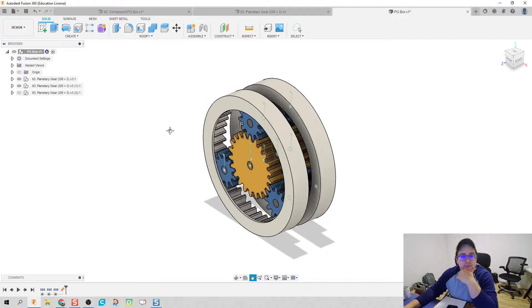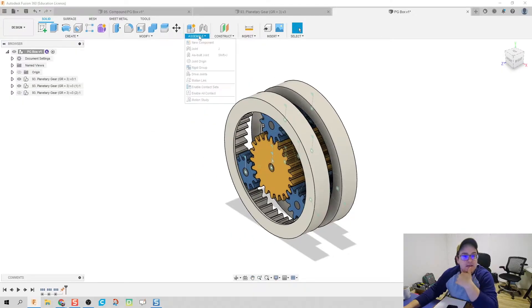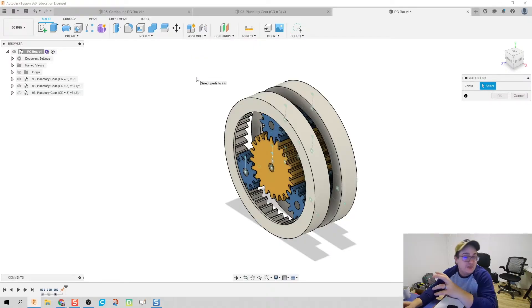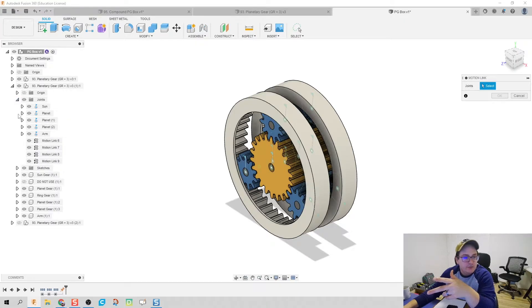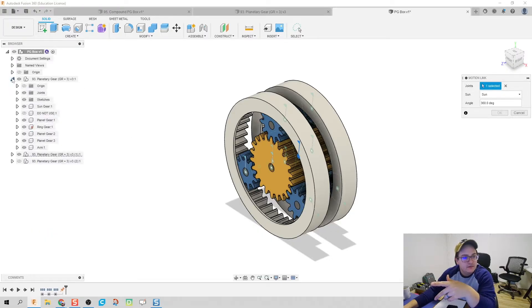I'm going to take the third planetary gear system and make it disappear. To make this easier, you could try to combine bodies into one solid part — however, when you do that your joints will disappear, because you're taking two components and making them one. Your joints are in relation to two separate bodies, so we don't want to do that. Instead, what we can do is create a motion link between the arm of the sun of one gear to the arm of the other.